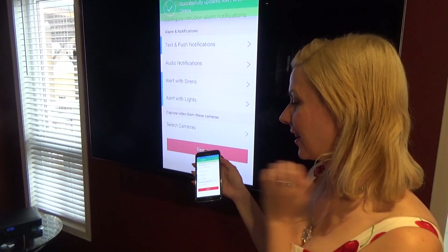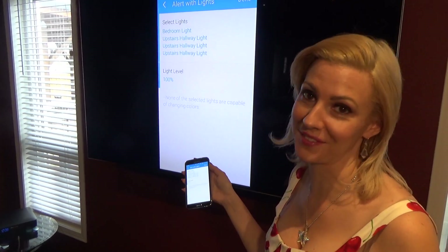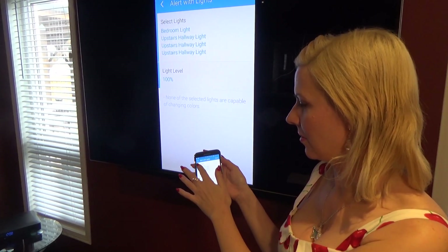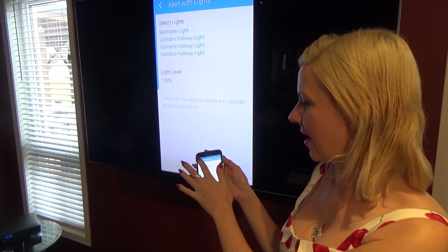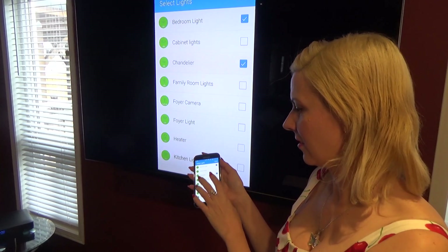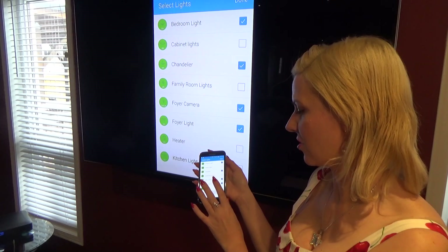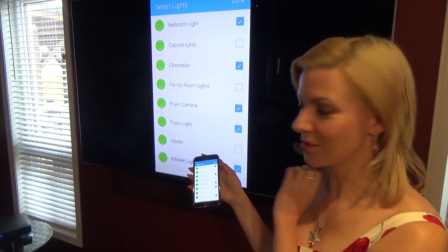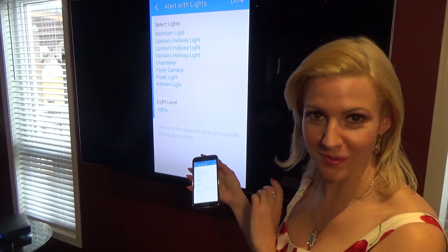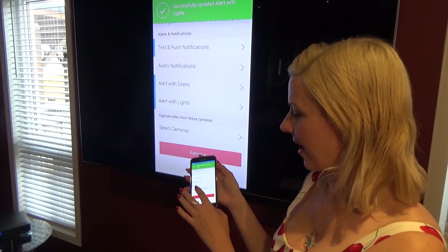We can also alert with lights, which is a good way to shed some light on the subject — no intruder wants to have the lights on. We can select the lights we want to trigger. I'm going to select the bedroom light, the chandelier, the foyer camera, the foyer light, and the kitchen light. Once I've done that I click done, and the light level is set to 100 percent, then click done again.